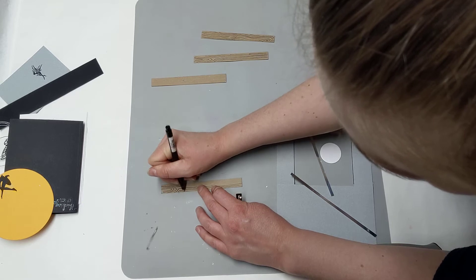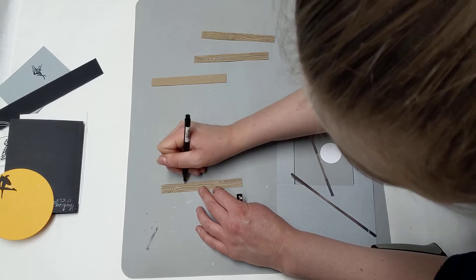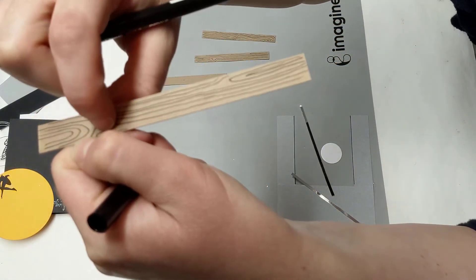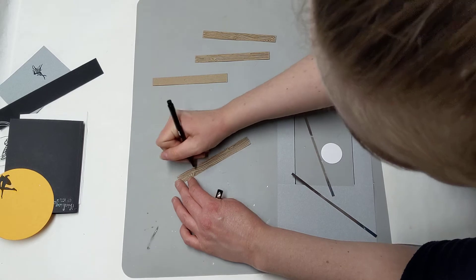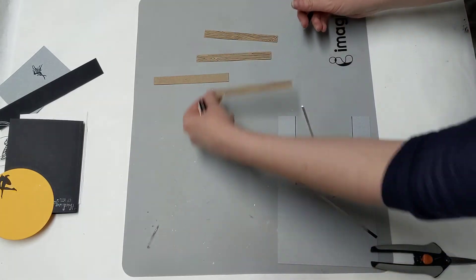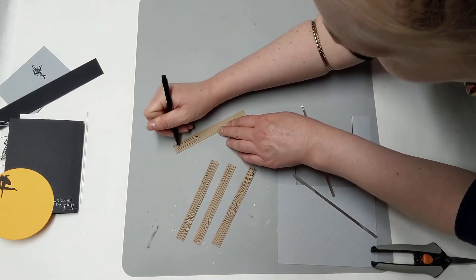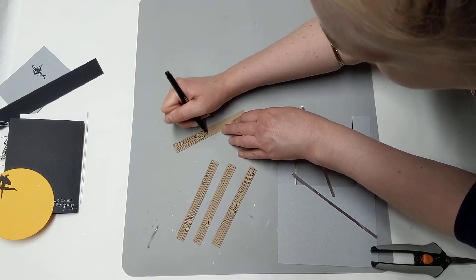We're going to do four of those little wood grain plank pieces. If you find that you have a large gap, you can always go back in and add more lines — if there's a gap that's maybe an eighth of an inch, just go back and add another little line right in between. Your wood grains don't all have to be exactly the same or perfect. And if you mess up, you can always do something on the other side, or if you're just not into the wood grain, you don't have to do this at all.